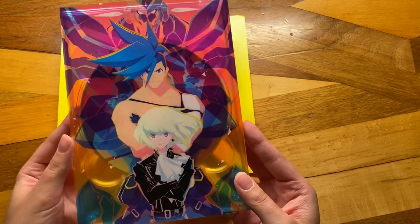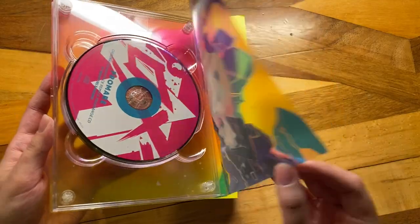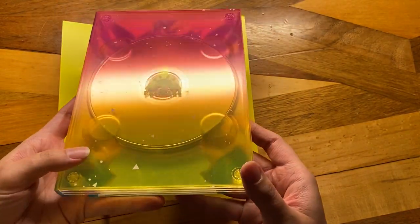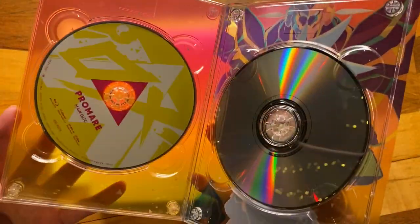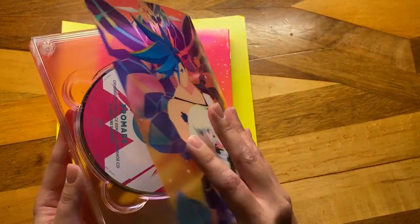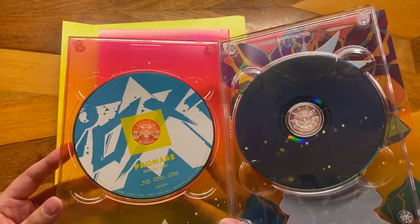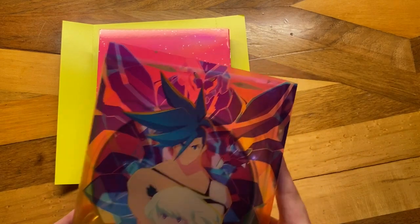I think this is a really nice addition. So this is kind of a matte here, and it's of course transparent — just a bendy plastic. The back is actually connected to the plastic here. So we have the special disc, we've got the main disc, and we have the original soundtrack. So that's the original soundtrack here, which I think is a remixed, rearranged CD. And then the other one is the actual movie itself. And this one I assume just has some specials — maybe the side story for Gallo and then the side story for Leo.